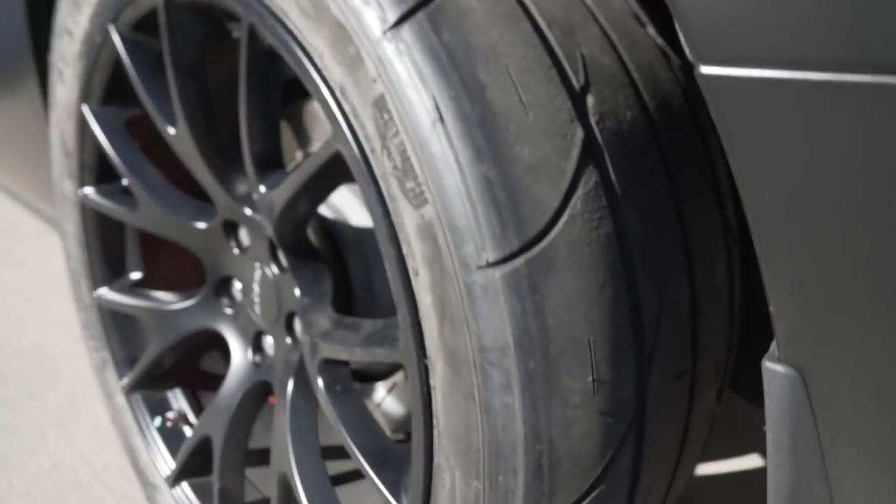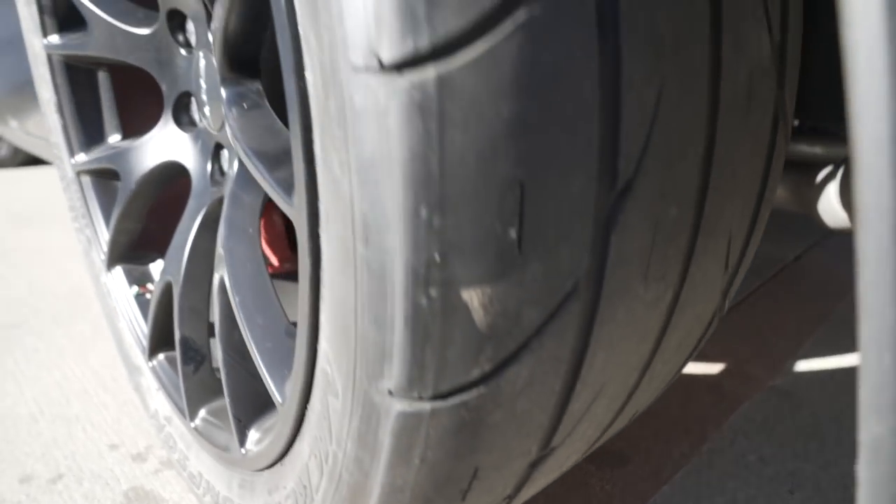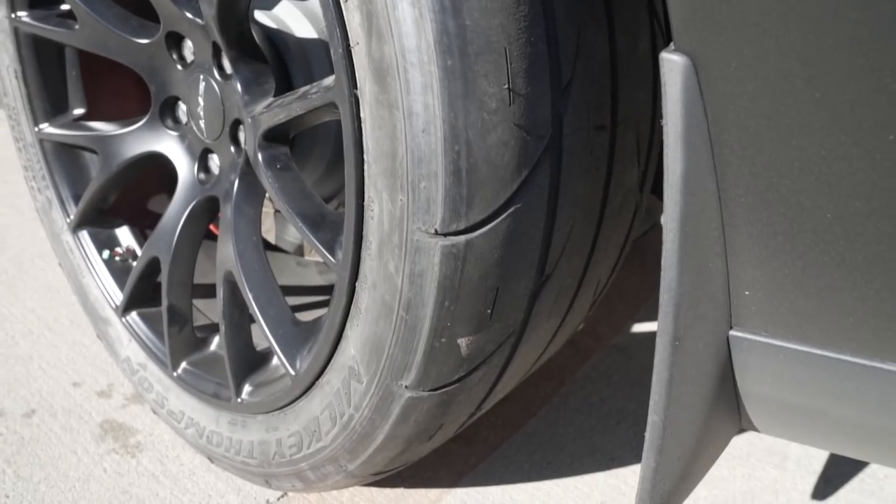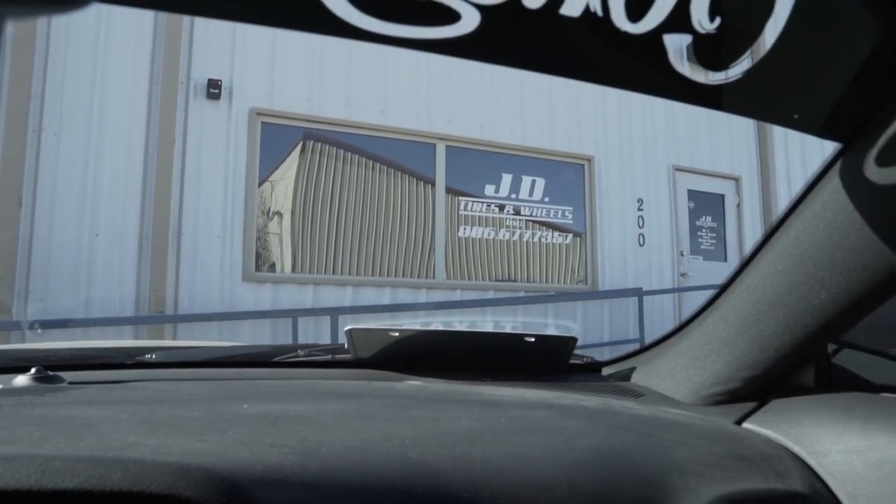Look at that boys — I actually got some tread now! The tires are mounted, I've got some tread on them, so I feel a little safer driving the car. Shoutout to JD's Wheel and Tire — there's their number right there. They always take really good care of me, always protect the wheels. I've never had a problem with them. This is the second set of Mickey Thompson's they've done for me — really nice guys, so make sure if you're in the area you hit them up.